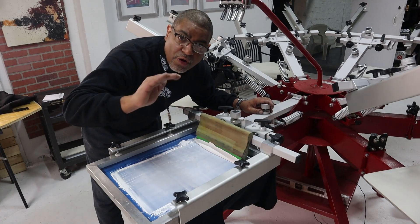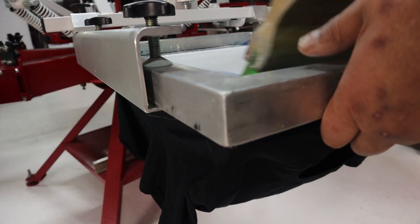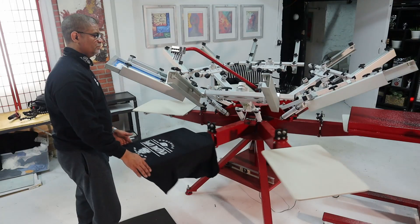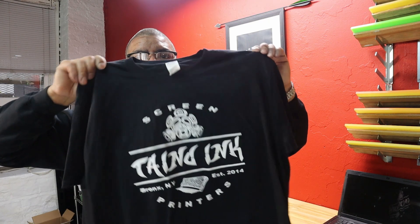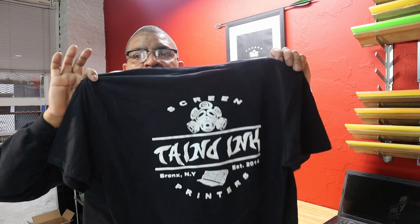I'm going to bring down the off-contact. So here we have the shirt — this is the front print. This is the off-contact print, and on the back of the shirt is the one with no off-contact. We're going to get the macro lens, so we're going to look at the one with the off-contact, and then the second one will be the one without the off-contact, so you can see the difference.